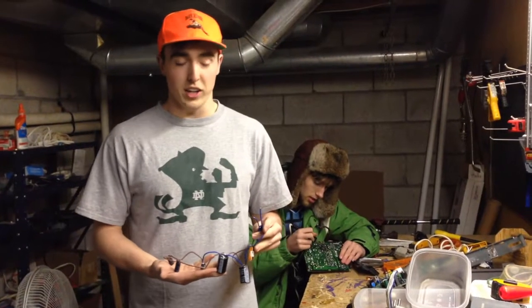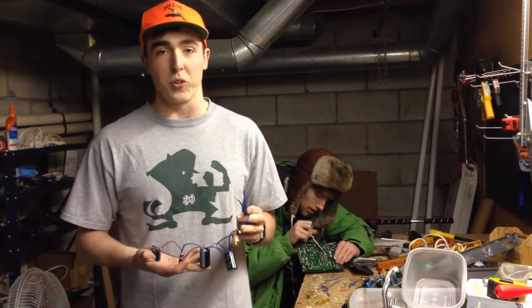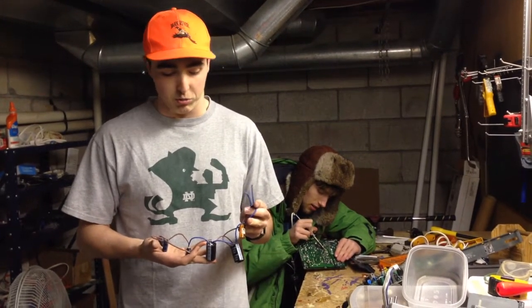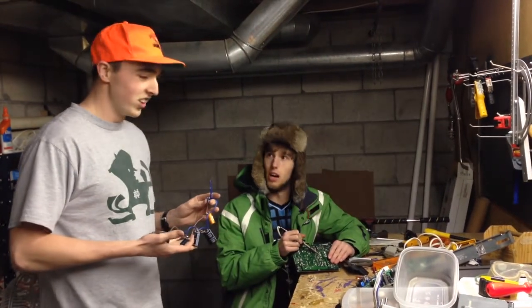All right, so we wired a couple capacitors together here. We're at 1100 volts, so we just got to charge it, then we can shoot the rail gun. What should we get, Boone? Get some Coons.